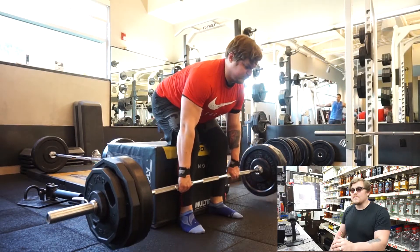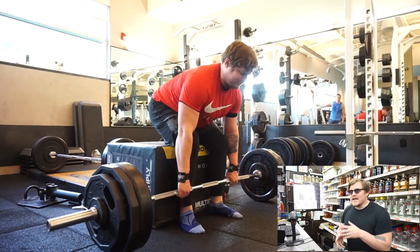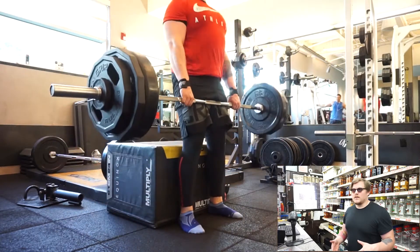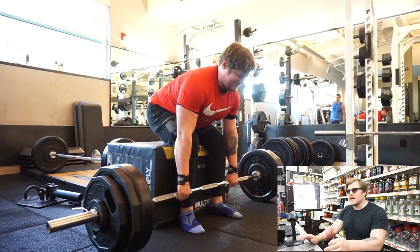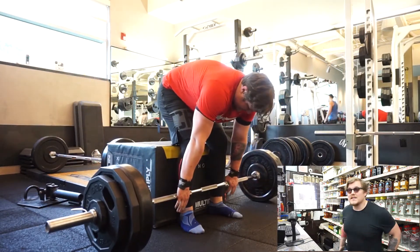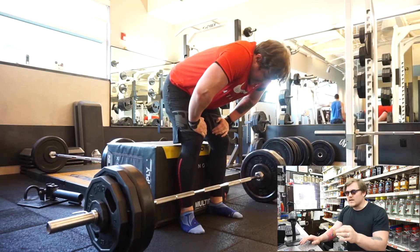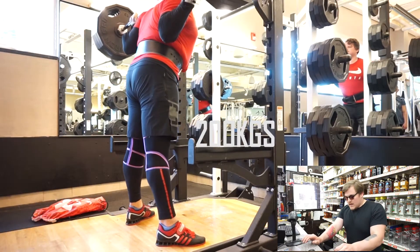The next exercise was this supported conventional deadlift. It's a really nice exercise if you want to perfect your conventional deadlift form, or just isolate your glutes and hamstrings. I recommend doing it after your main deadlift movements.